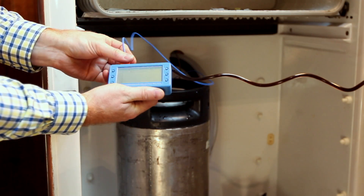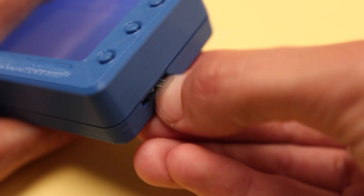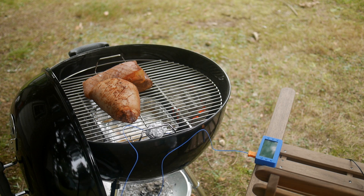Temperature measurements on the T400 can be viewed live on the LCD screen and logged directly to the microSD card, so it works independently of other devices. The long battery life of the T400 means you can set it up, walk away, and come back when that work is done.